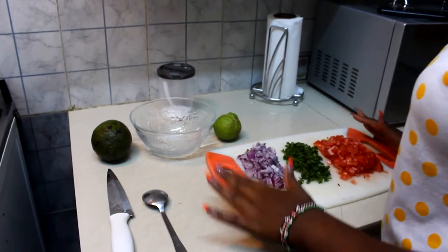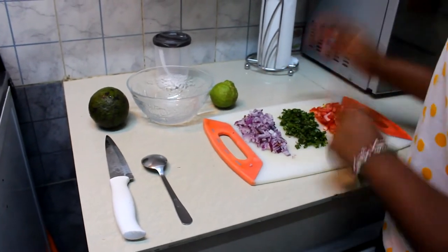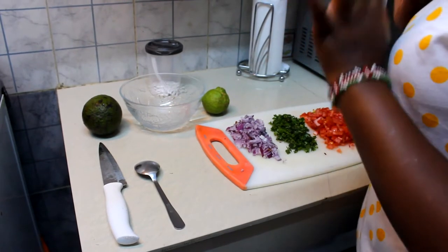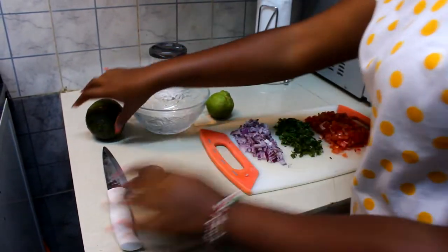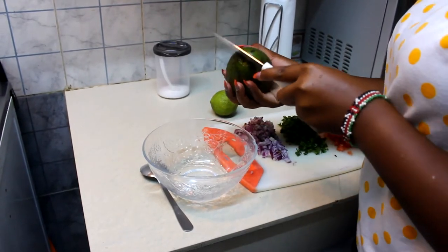I've already done my preparation. I have my onions just here, I have my dania and my tomatoes. Now let's get into it — first step I'm going to slice.